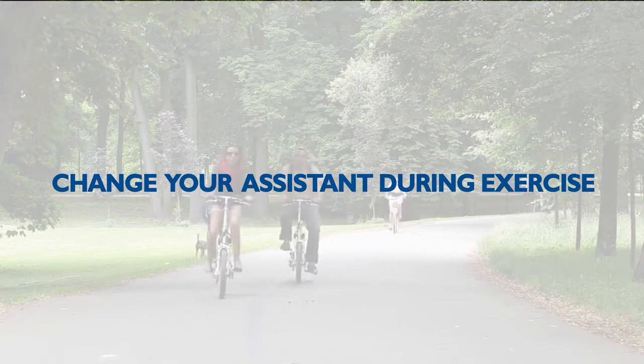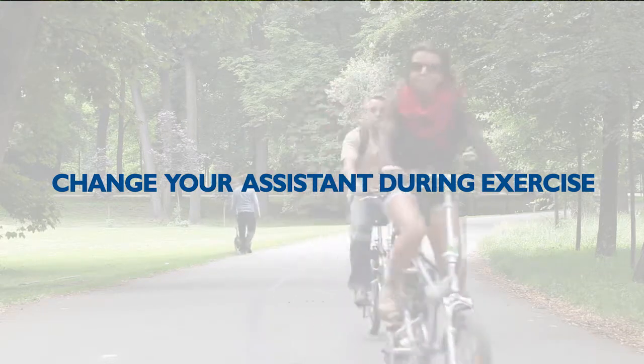A dog does not usually tend to greet and jump on somebody whom he has seen several times.